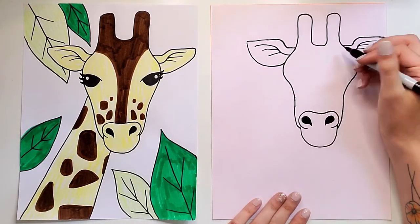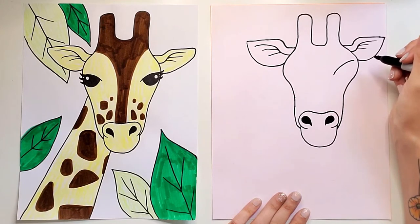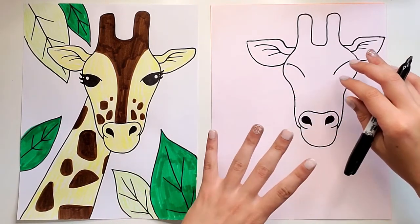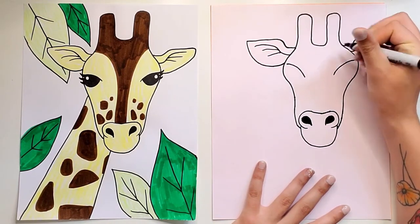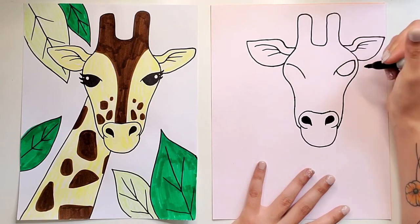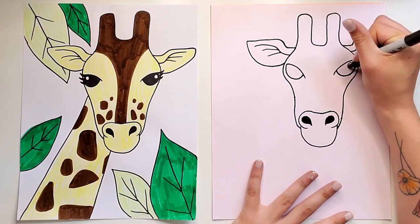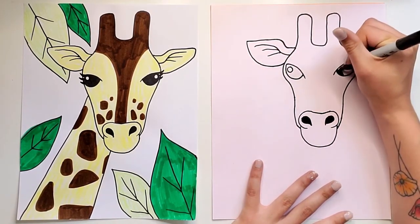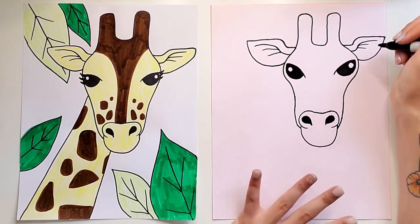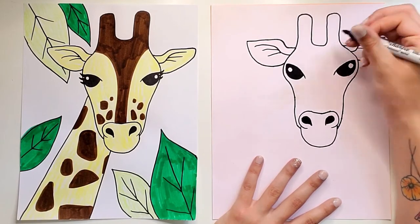Now we're gonna do the eyes. Starting kind of near the bottom of this bump I'm gonna draw a line that's got an angle like that, and do the same on the other side. Think of it like the bump on the face is gonna be holding the eyes because giraffes have really big eyes. Starting at the end of my curved line we're gonna do a curved line but it's not gonna connect all the way back — you want it like that so there's a little bit left over. Add a little shine in each eye and then fill it in. Now I'm gonna add some eyelashes — giraffes have really big long eyelashes, which helps get dust out of their eyes since they live somewhere that's very hot and dusty.